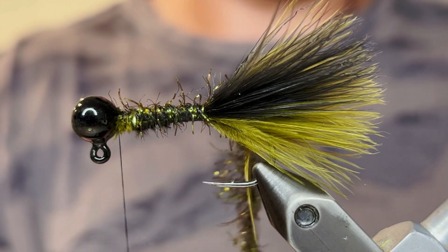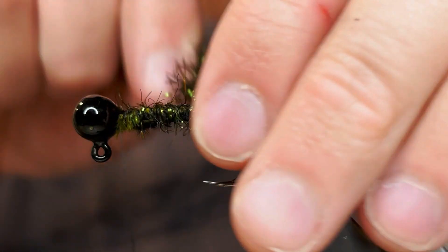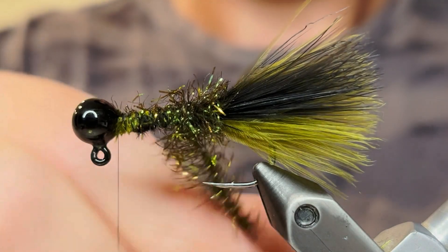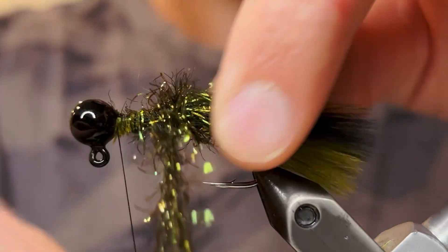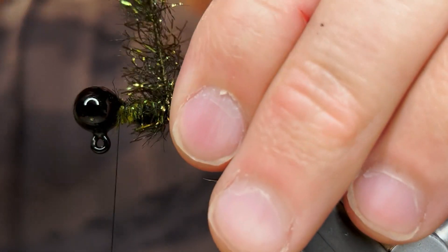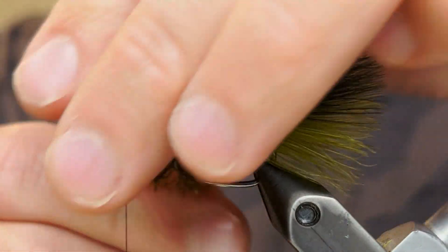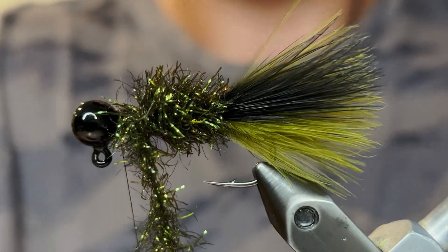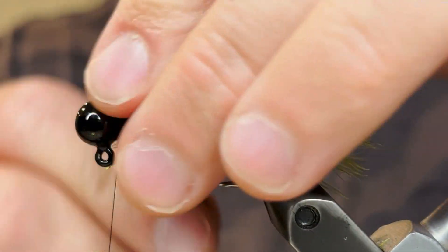Once you've got that tied down, you can start wrapping the chenille. Just pull the marabou back so that it doesn't get caught up in the chenille, and then just start wrapping. With each turn of the chenille, we want to pull back the previous fibers so that they don't get trapped — we want all the fibers to be spread out at the end. You want to do nice tight wraps, keep the chenille perpendicular to the hook shank. Make sure that each wrap is pressed up against the last so that we have a nice, tight, thick body. Just keep turning that, make sure you keep it tight, don't let it get loose.